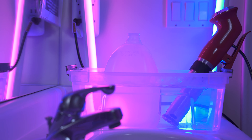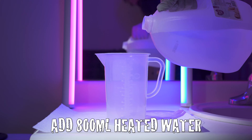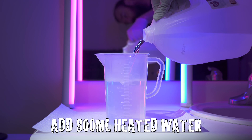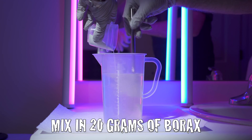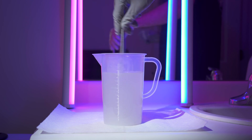To get started, heat 1000ml of distilled water to at least 80 degrees Fahrenheit or 27 degrees Celsius. Pour 800ml of heated distilled water into your pitcher. Measure and pour 20g of borax into the pitcher while mixing at a steady pace. Mix until the borax is dissolved.